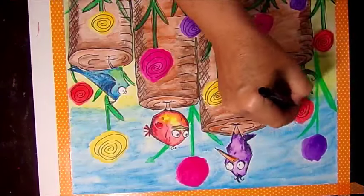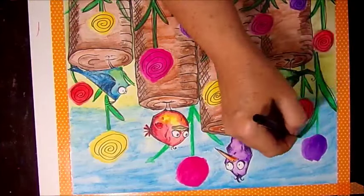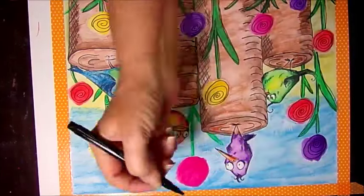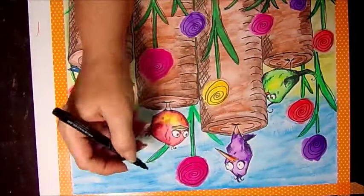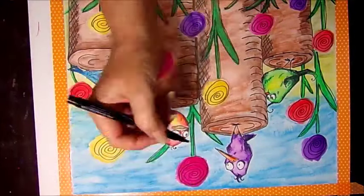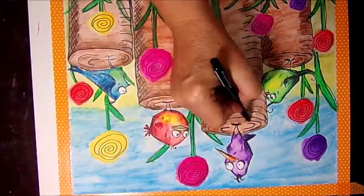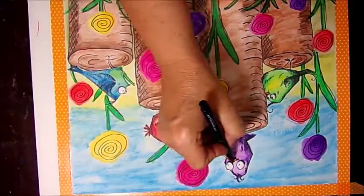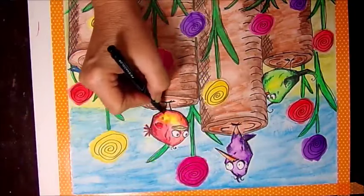The washi tape just peels off so nice and easy — you don't tear your paper. Painter's tape is expensive, and regular masking tape is too sticky — it'll peel up a layer of your paper. After all this hard work, you don't want to ruin it because you peeled up a piece of tape and it messed up your great work.